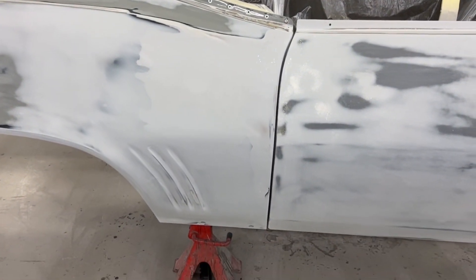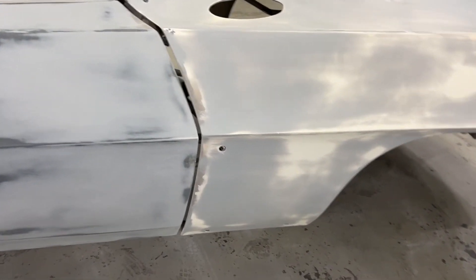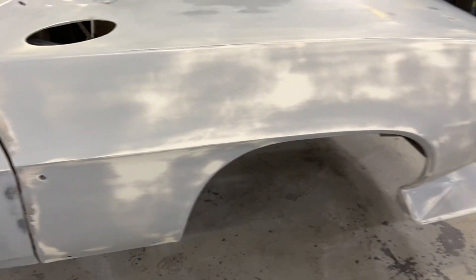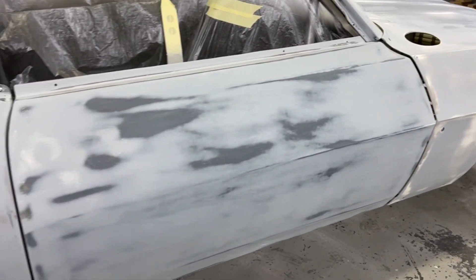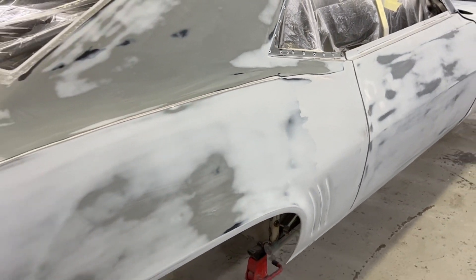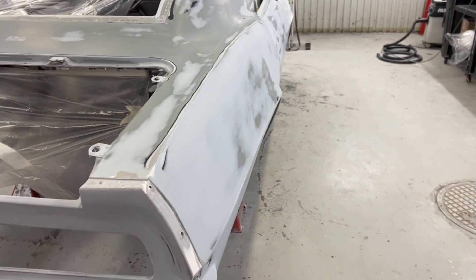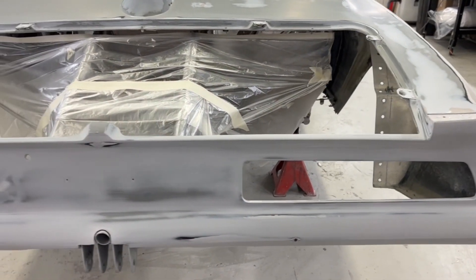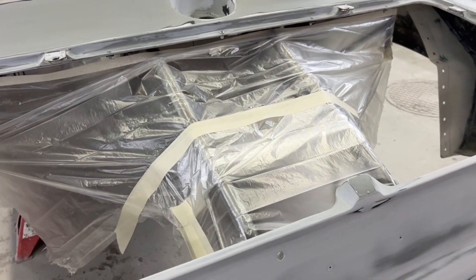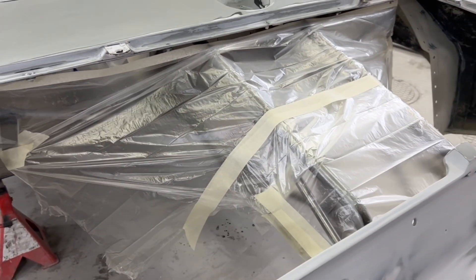Och så har jag spacklat upp dörrspringar och fronten stämmer inte just nu, men det är bara för att den hänger löst. Ser man i dörrhålet där så ska den ju bak en bit. Men det jag ska göra nu då, det är faktiskt att dra på ett lager slipgrund på hela bilen, och sen tassa av den igen — då ska vi köra lite finare papper. Jag tror vi kommer att hamna på 400 eller 500 papper, kanske 600 också. Jag har maskat bort chassit så att det inte ska komma ut för mycket färgdamp på det — det kommer komma in lite, men inte mer än lite grann.